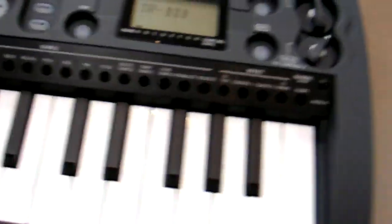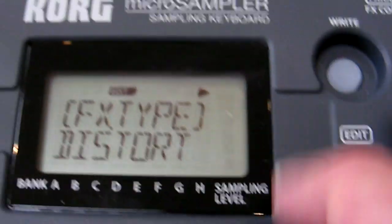Let's take a look at some of the effects, because it's got some pretty nice effects. The distortion effect is quite nice.